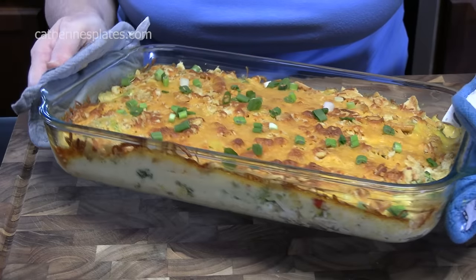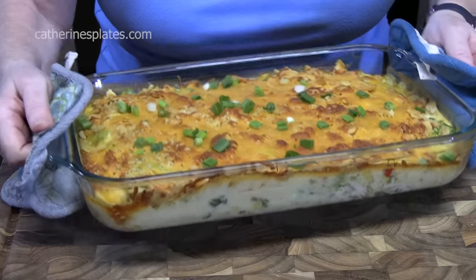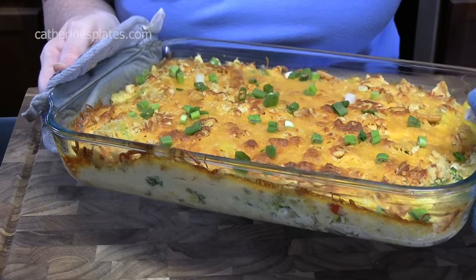Chicken au gratin casserole. You can serve this over pasta, rice, or potatoes. This is kind of reminiscent of flavors from a chicken pot pie without that crust. It's a very comforting dish, very fast to put together, and it's going to be delicious.